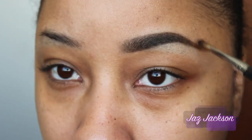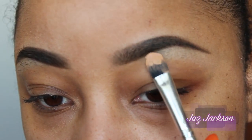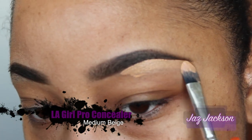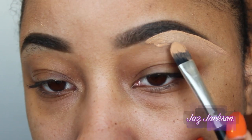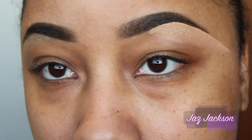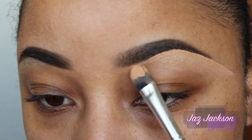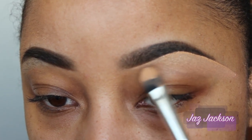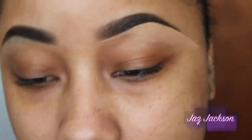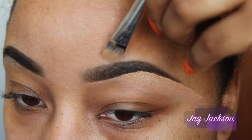So depending on how much product you apply to the brow will determine how intense the brow looks. After that, I'm just carving out the brow making it more sharp. I'm using LA Girl's Pro Concealer in medium beige. I love it — it is like the best product to use underneath the brows, and it definitely does the job for my brows.